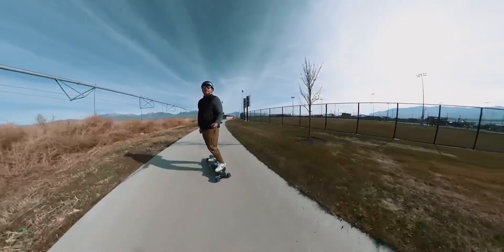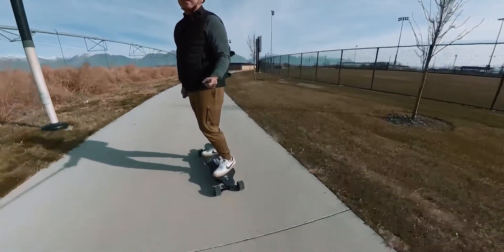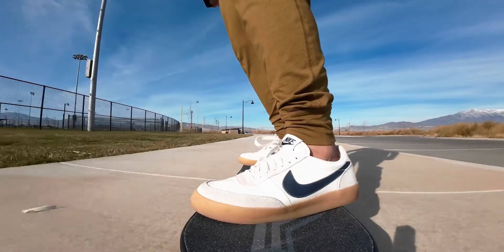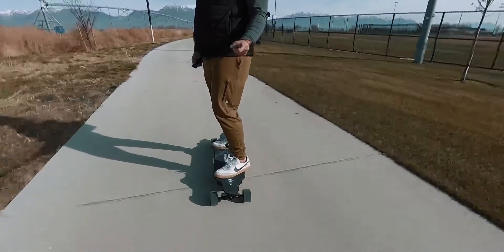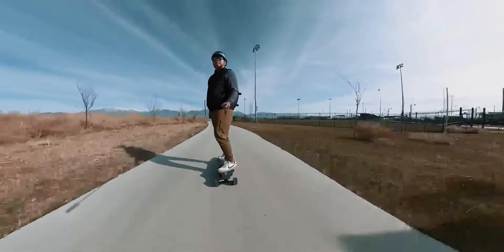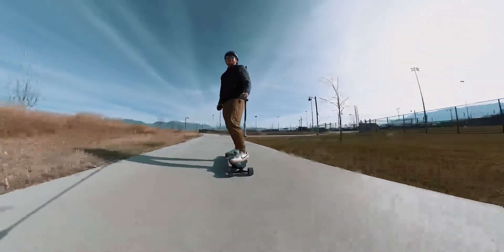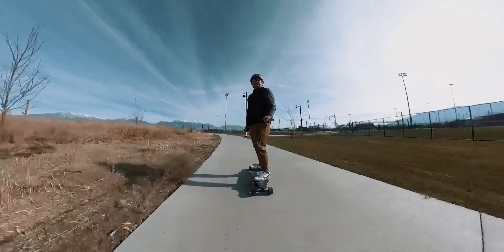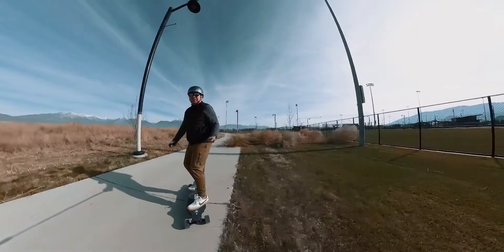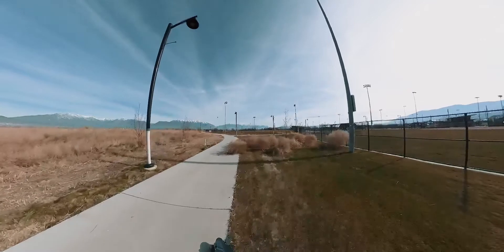I think you just kind of got to get used to it after a while. Let's go up here and then we're going to slow down for a minute. And we are now going to jump off — and that's kind of how you stop. But that is a way of doing it.